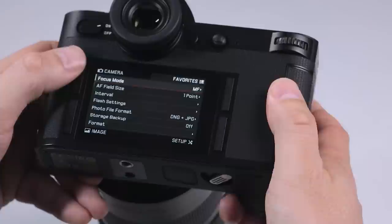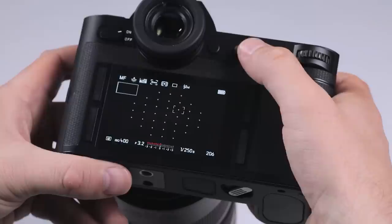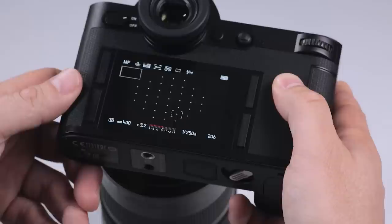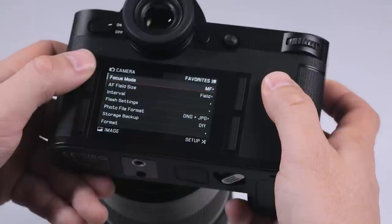Going back into the menu, we're going to increase our focusing field size to field mode. In field mode, we have an option to move the focusing point — which is now larger — around the central focusing point area, which is very similar to what we're used to with digital SLR cameras. I found this to be quite good for focusing on sports or action.